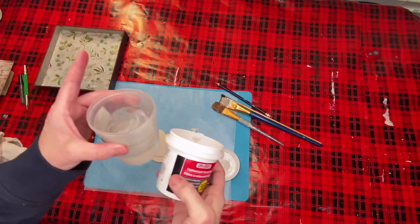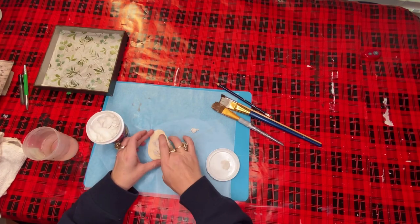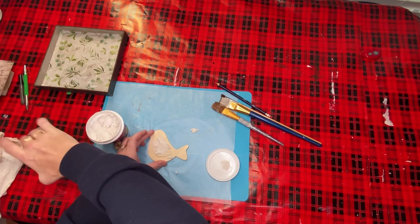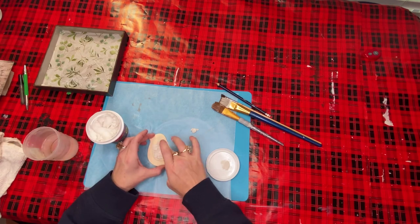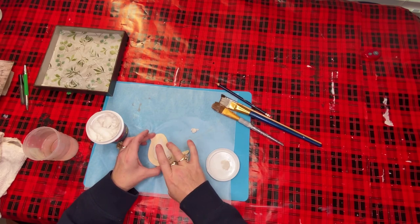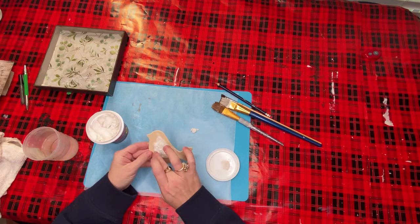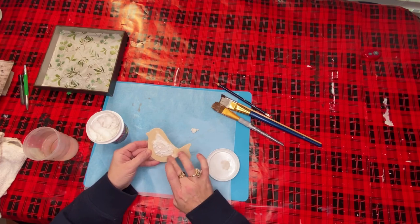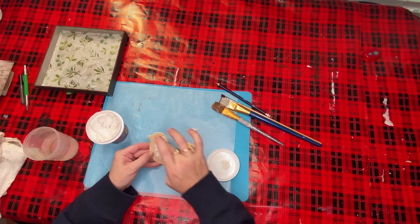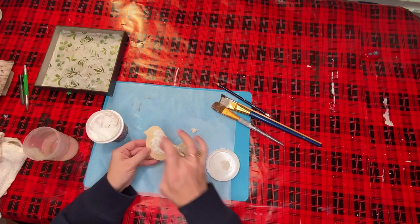Then I took some regular lightweight spackling from Dollar Tree and some water. I love this effect. I put it down and work it with my fingers - it's almost like Play-Doh. When you add a little bit of water you can maneuver it a bit better. I use the water and my fingers to just stipple it on top of the little bird because I'm trying to give it some texture. It almost looked like little feathers when I finished - it was just perfect. I went all the way around the bird with this spackling. I find it very relaxing to do this, and the end result is gorgeous every time.